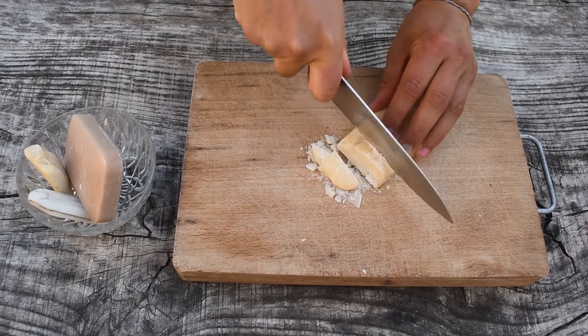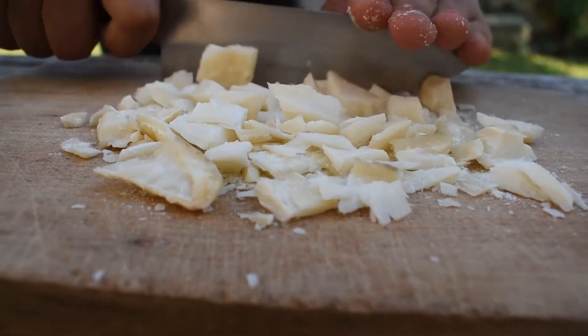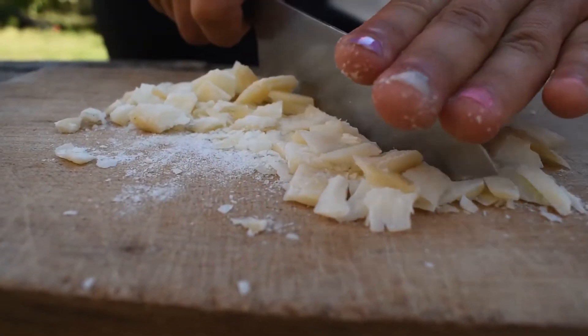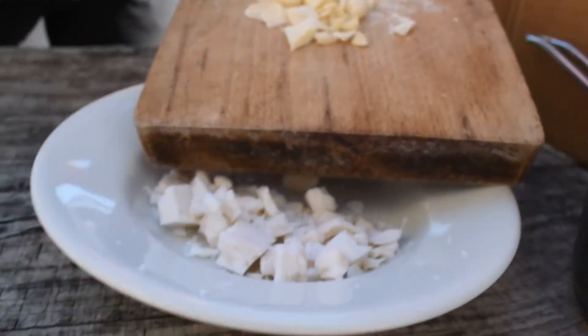Grate or cut the soap into small pieces. The smaller the pieces the faster your soap will melt. Using multiple scraps of soap, try to use the same fragrance, otherwise you might end up with a not so nice fragrance.